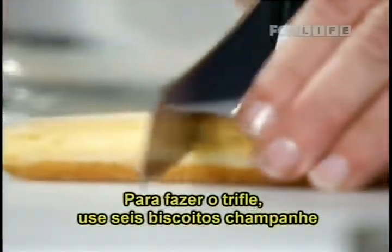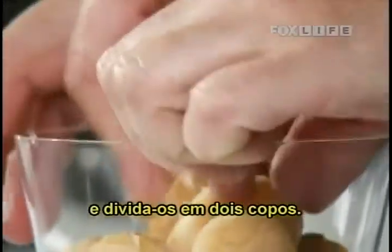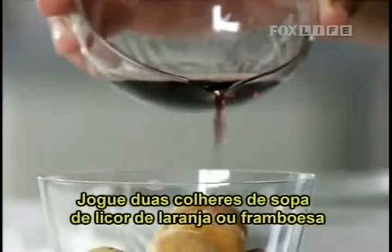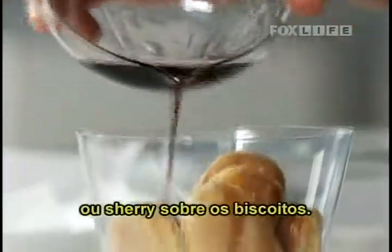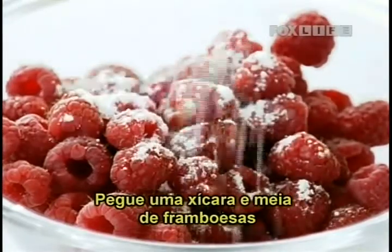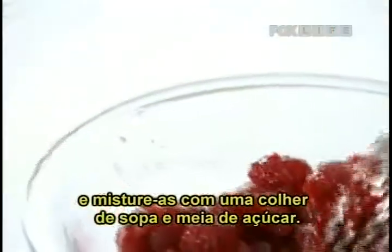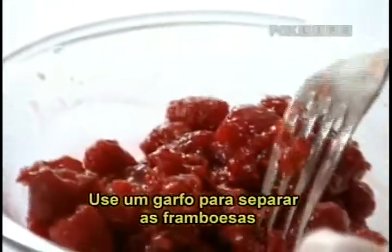To make the raspberry trifle, half six sponge finger biscuits and divide them between two serving glasses. Pour two tablespoons of raspberry or orange liqueur or sherry over the biscuits. Take one and a half cups of fresh or frozen raspberries and mix them with one and a half tablespoons of icing or confectioners sugar. Use a fork to break up some of the raspberries and then spoon them over the biscuits.